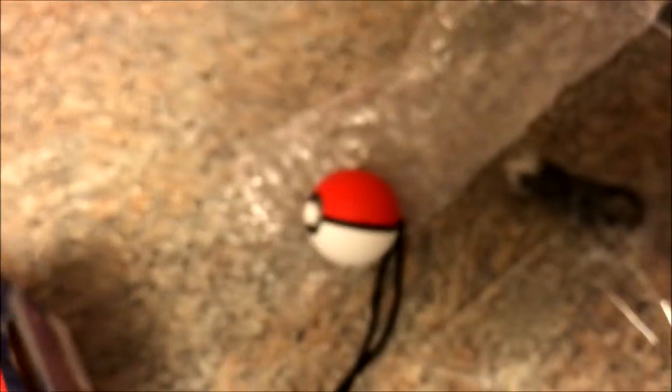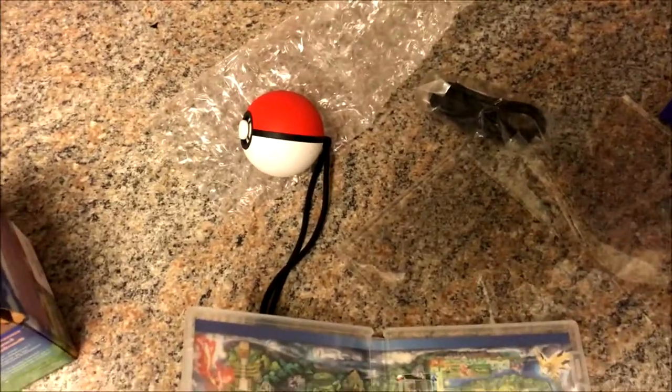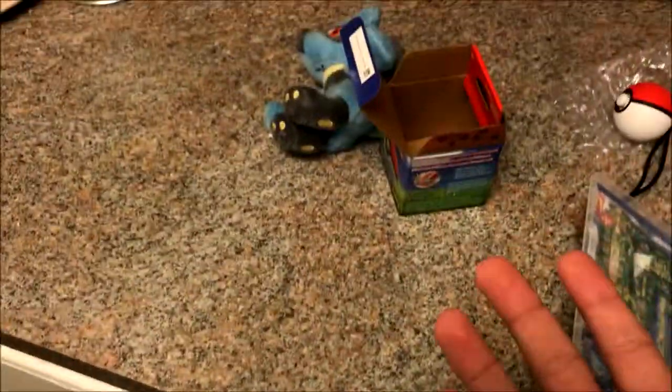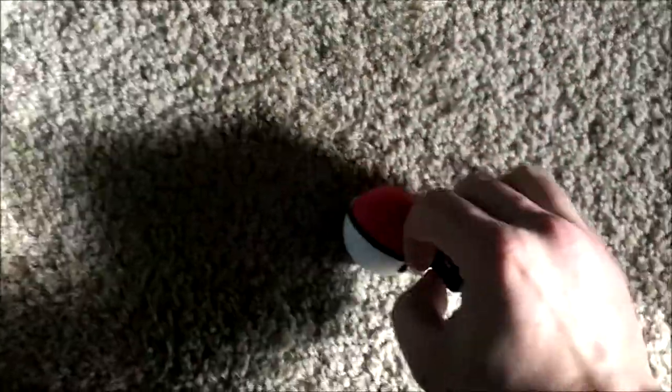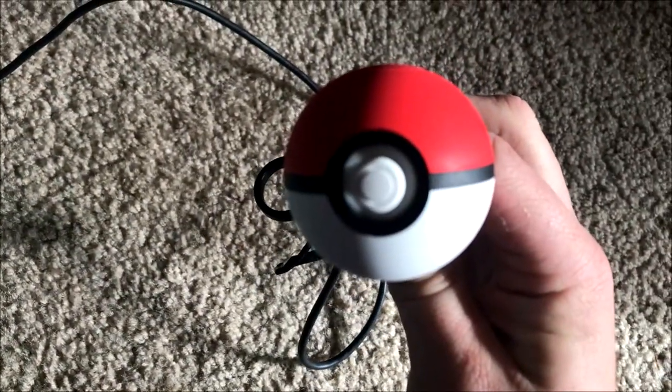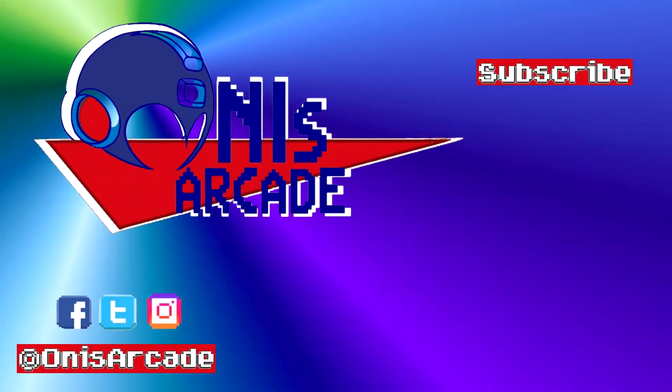I'm gonna try the Pokeball controller out and let you guys know how it plays, how it feels. Might do a separate video on that, because this is just an unboxing. But hope you guys enjoyed it. Thanks for watching. Check this out — this is actually the coolest part. If you were to connect it and charge it up... [Pokeball Plus plays Pikachu sound] Hey there! Thanks for watching. If you enjoyed this video, please comment, subscribe, and leave a like. This is Oni from Oni's Arcade, signing out. Catch you guys next time. Thank you.